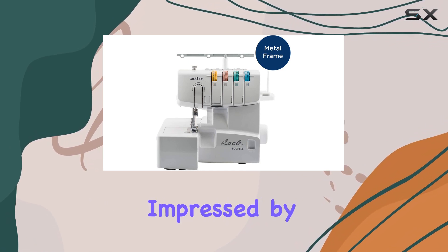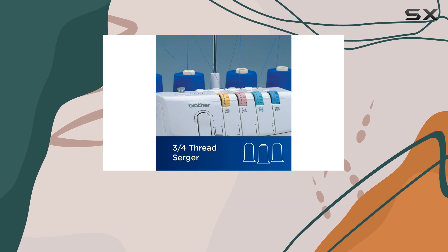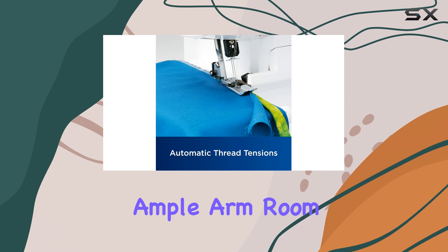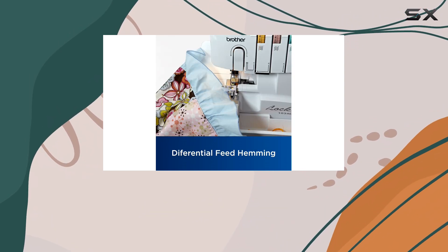We were particularly impressed by the machine's responsiveness when adjusting thread tension, stitch length, and width. The compact size of the machine is an added advantage, providing ample arm room for feeding fabric while still being small enough to fit into tight sewing spaces.